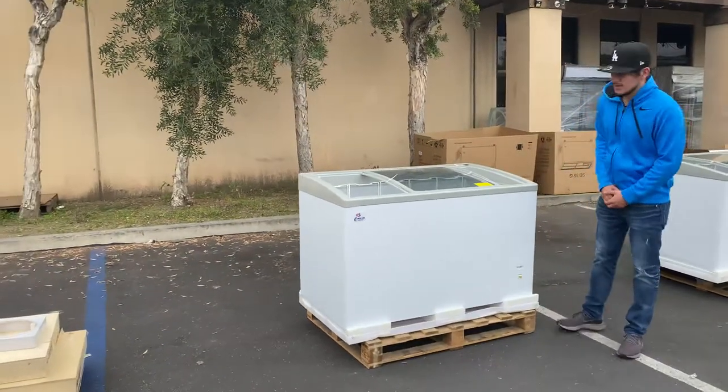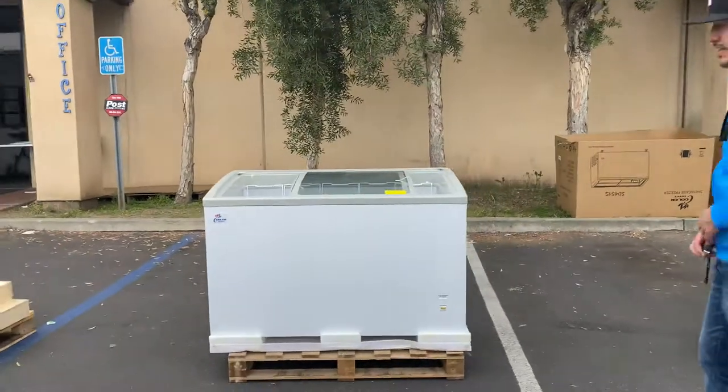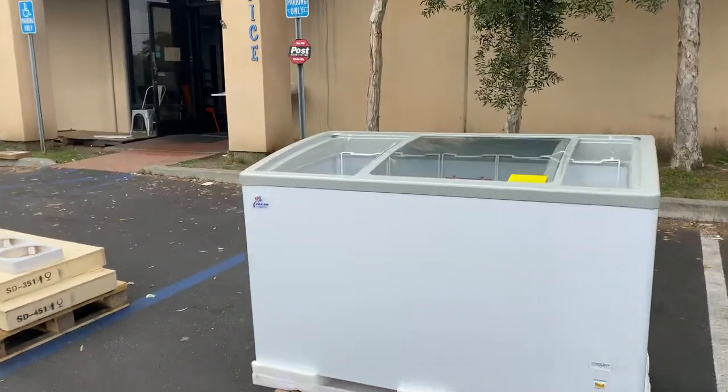Hello everybody, today we're going to go ahead and demonstrate to you one of our brand new items. You're going to be looking at a 50-inch glass lid door chest freezer. It's going to be our own company brand, Cooler Depot, as you can see in the front.